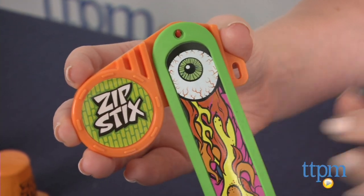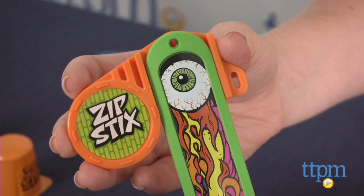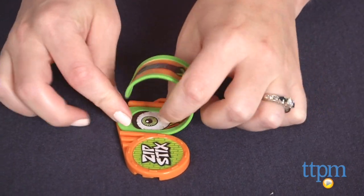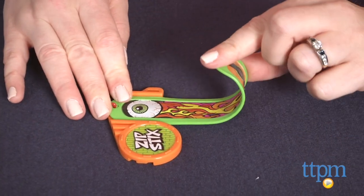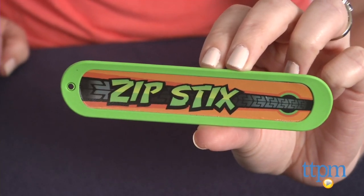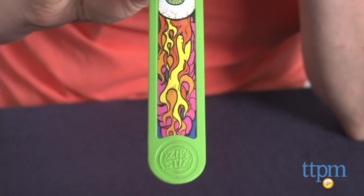Then attach the Zipsticks to a launcher by aligning the hole on the Zipsticks with the peg on the launcher. The instructions say to keep the raised Zipsticks logo side facing up when attaching the Zipsticks. However, kids could be confused because one side of the Zipsticks has a large Zipstick sticker logo on it and the other side has a smaller logo on the bottom.